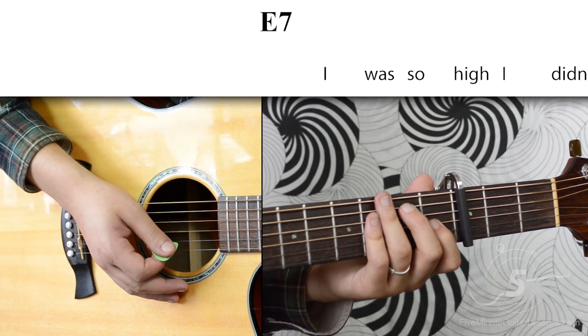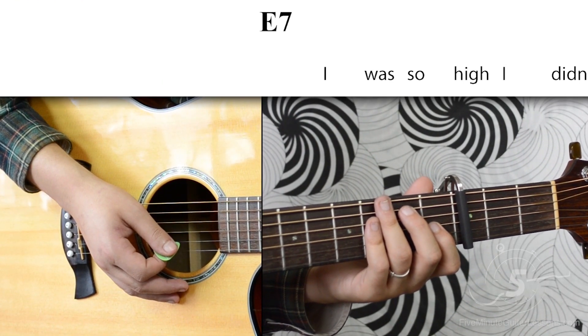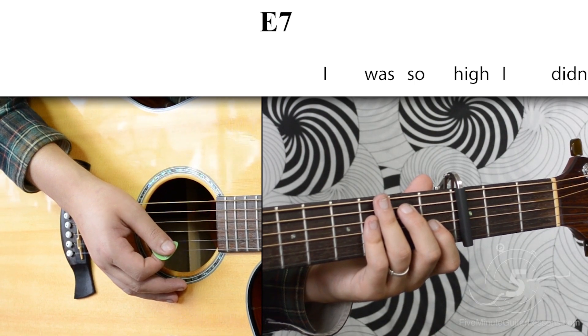Now let's try some of those chords out over the verse. We're going to do 4 down strokes per measure. 1, 2, 3...